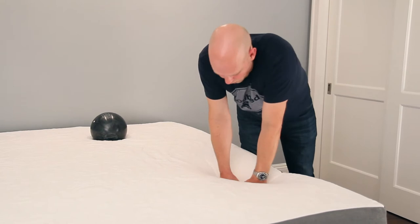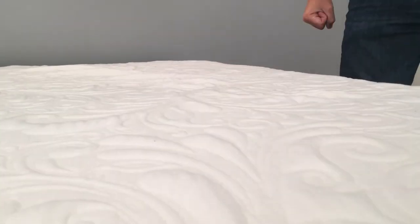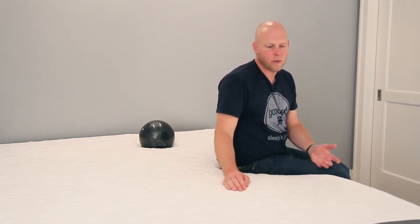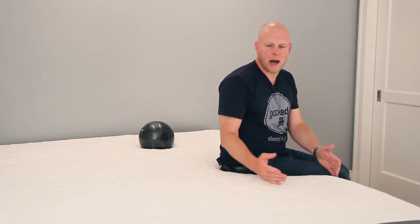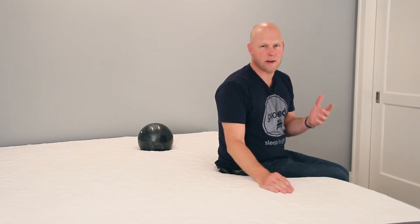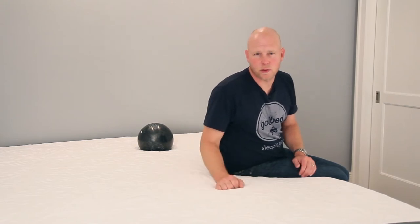This mattress does have some memory foam, so testing with my hands, there is some delayed responsiveness, but with only 1.5 inches of memory foam, it's pretty quick responding overall. The surface bounce from that Avena foam top layer does give a good amount of bounce when pressing lightly. So overall, this falls just barely towards the slow-responding side of the spectrum — not much memory feel, but definitely not bouncy either.